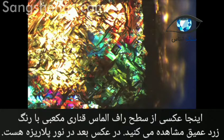In the next picture you can see exactly the same point of view, but the diamond is seen through polarized light.